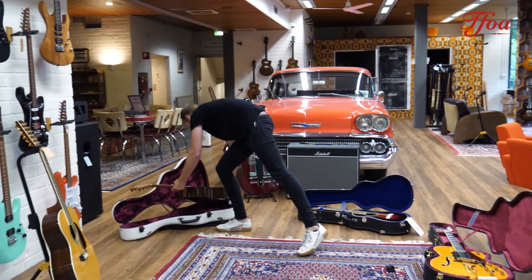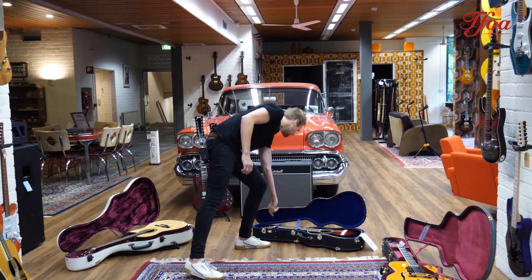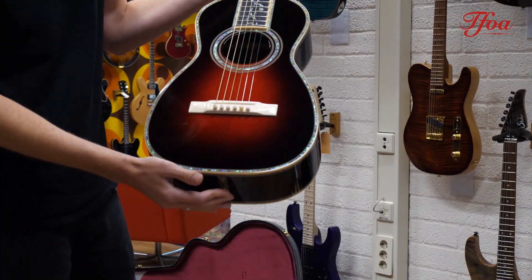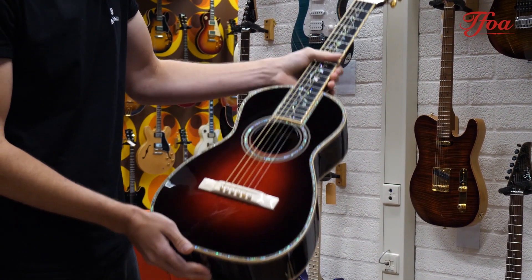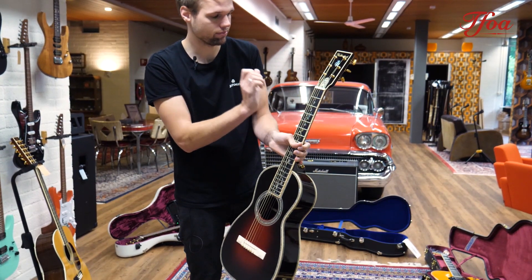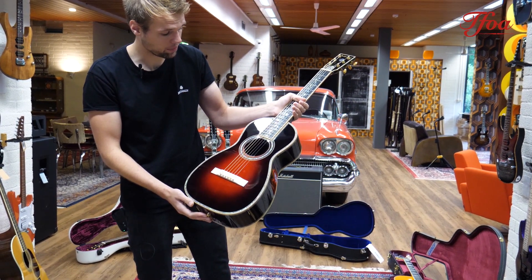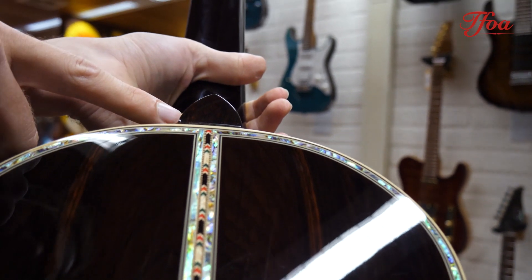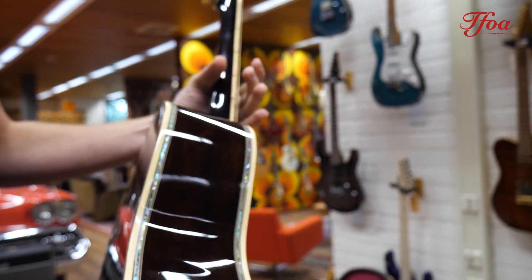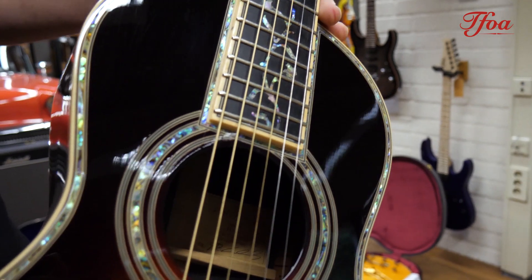Look at that beauty — Brazilian rosewood back and sides, alpine spruce top, beautiful tree-of-life inlay, even the truss rod cover is top-notch, and an ivory bridge. Really cool little guitar. It's a 45-style, and in the middle you have some extra inlays all done with wood, and it's a really nice dark set of Brazilian rosewood. It's actually sounding very loud for such a small body guitar.